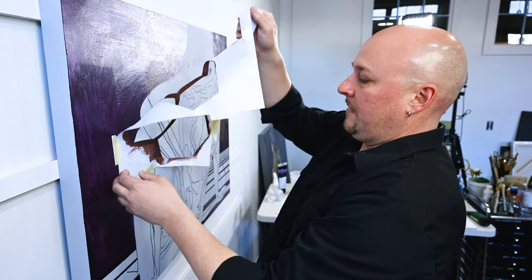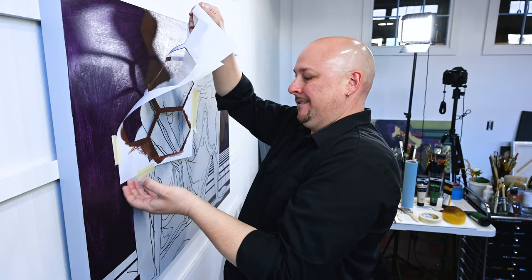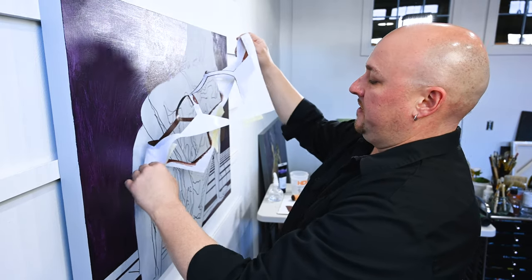Here's what we're doing — we are stenciling. That's right, we are stenciling.